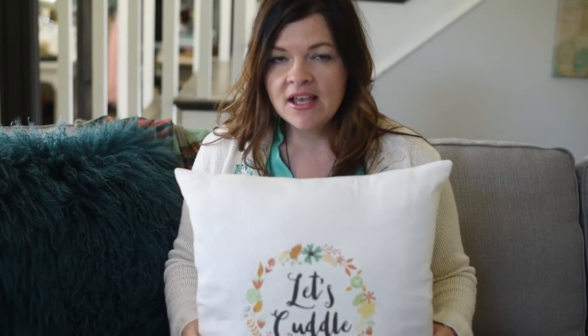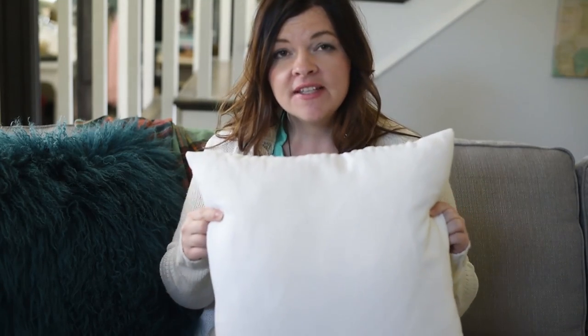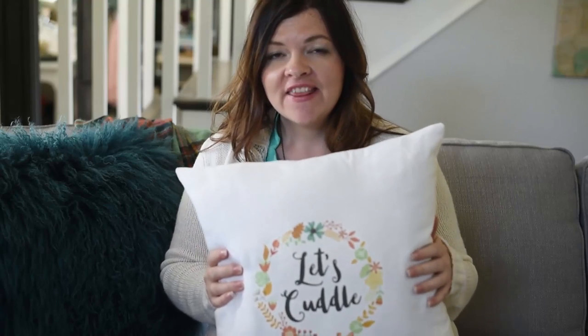I think this pillow is super cute — it says 'Let's Cuddle,' which I think is an essential part of any fall living room. It's really simple to make. All you need is some heat transfer paper, an image from graphicstock.com, a computer, and some fabric. I just used white linen, which I think is really fun and simple.